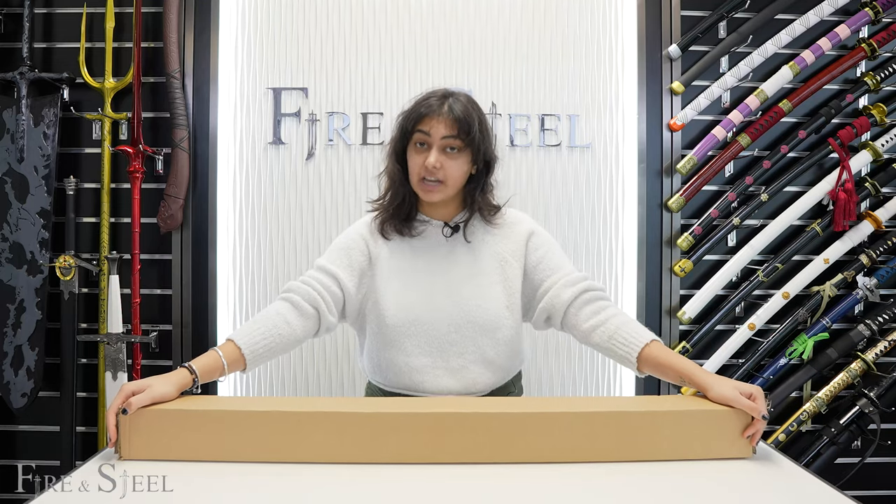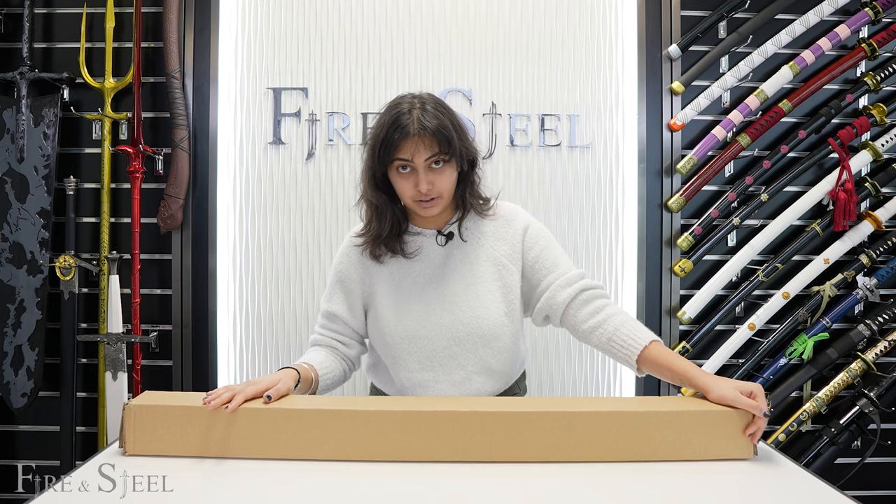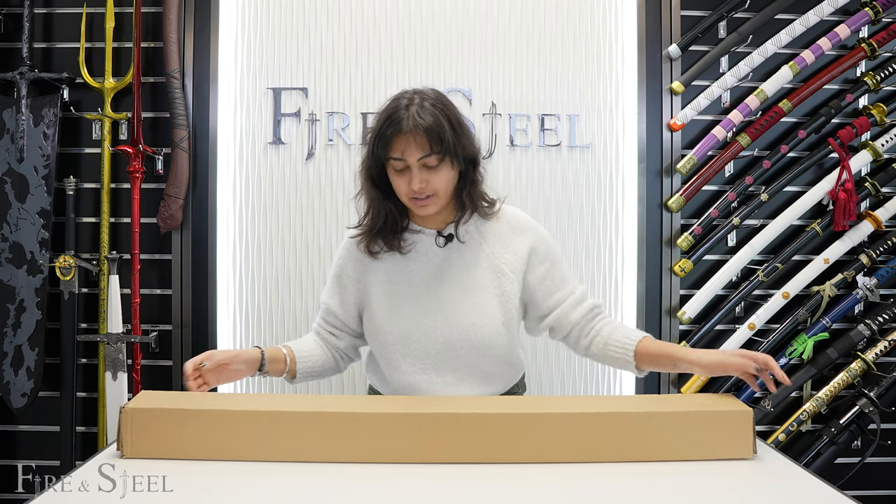So here we have the day katana. It comes in a box — very good box. But let's open it.